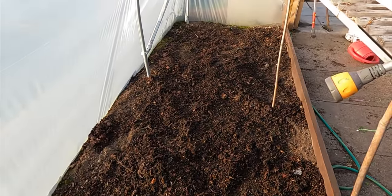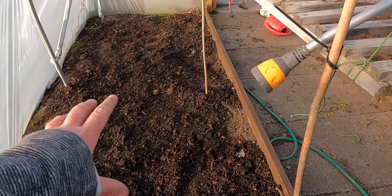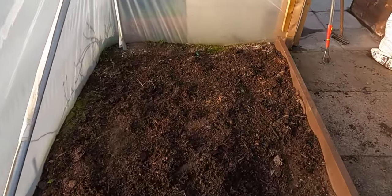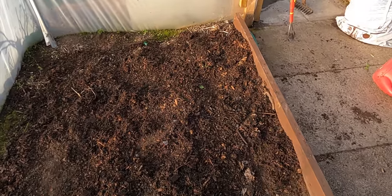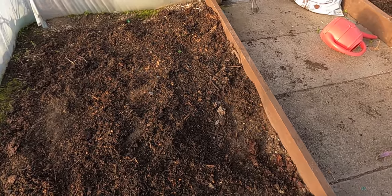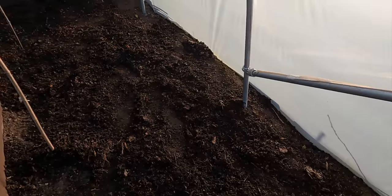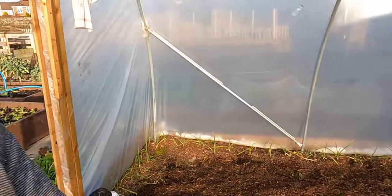There we go - all nice, a little bit of conditioner on the top there ready for the tomatoes. Normally 99% of the time I'll be putting pots in and adding more goodness into the pots as well, but this is just to freshen up this whole soil bed. It needs it now and it's ready for the coming season. Look after yourselves, take good care.